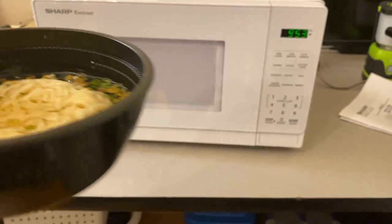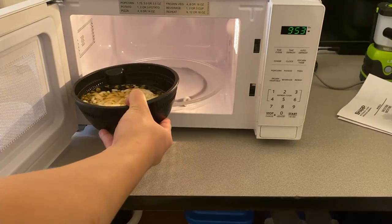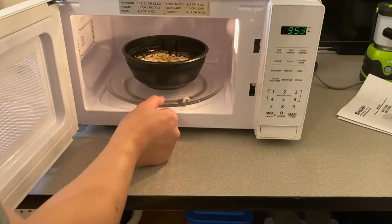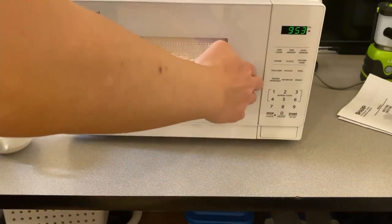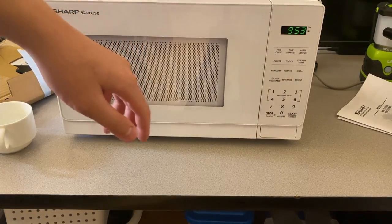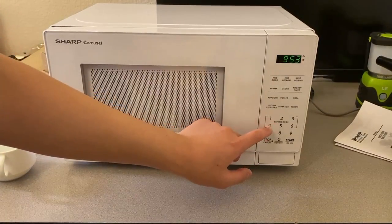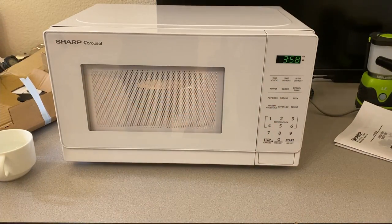I've prepared some noodles ready to cook — it says four minutes. It fits — good. Actually forgot how long. Yep, four minutes. Still got some stuff on it on the top. So I can just press four, you know, run for four minutes.